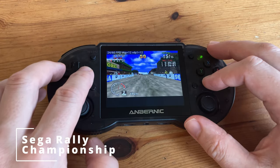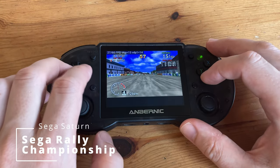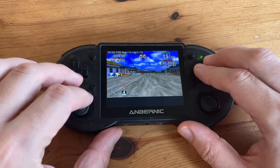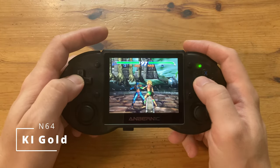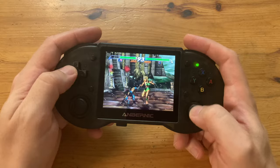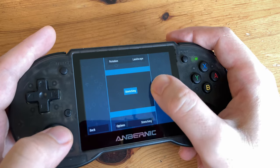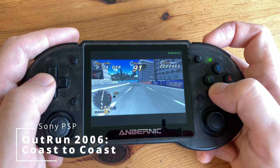First up is Sega Rally, and it's obvious it's playing worse than the Linux version — it's running slower, has sound issues, and we can't control the car without changing settings. With Killer Instinct Gold for the N64, it looks a little better but it's still running very slow. With the PSP we can now change settings using the touchscreen, but yet again there is no performance improvement over Linux.